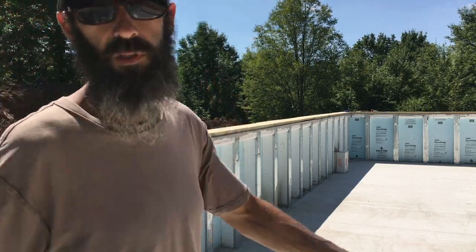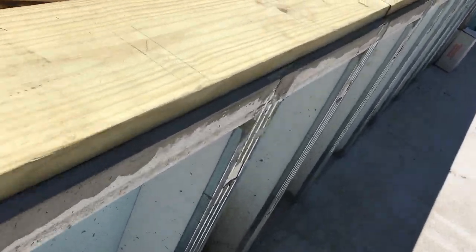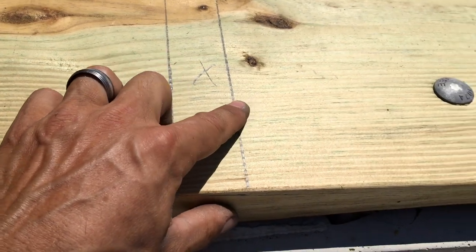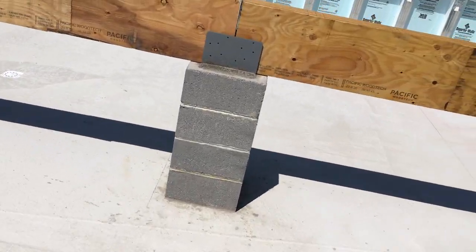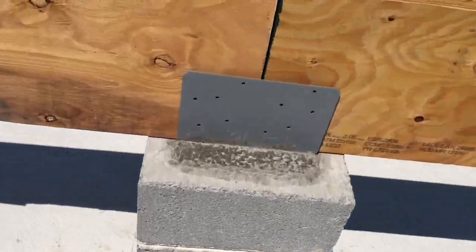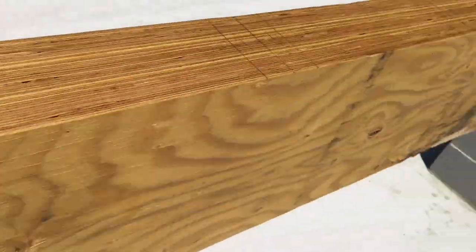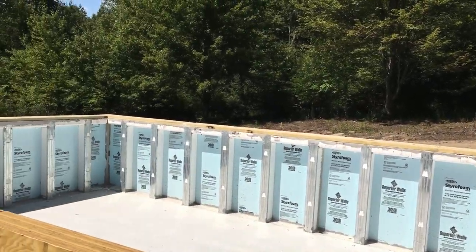Alright, so I got all the joists marked out along this wall — nice and easy for myself, both sides — and then all of the joists marked out along the LVL. I just had this last wall to do, and then my wife just showed up. We're going to pull lines from the 40-foot side.